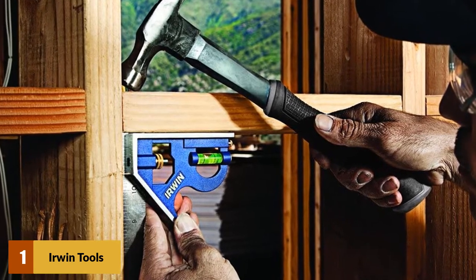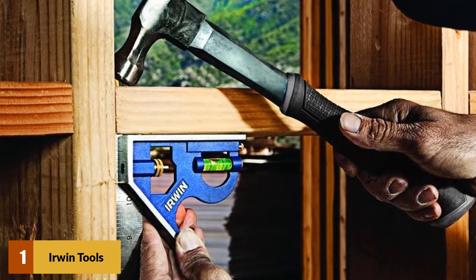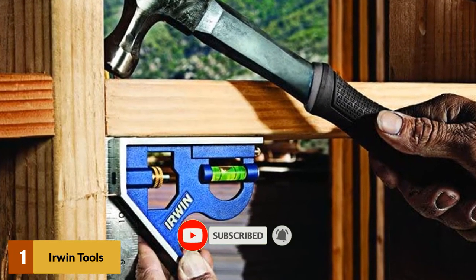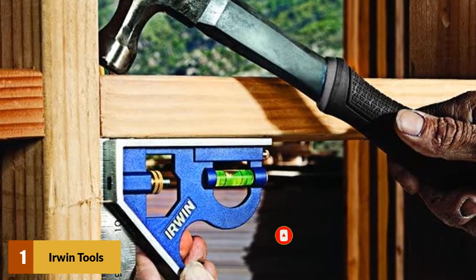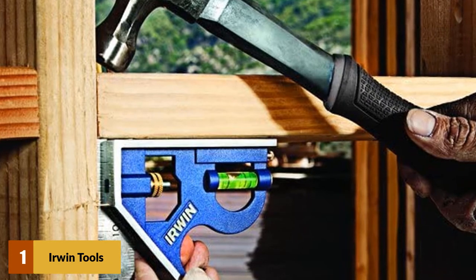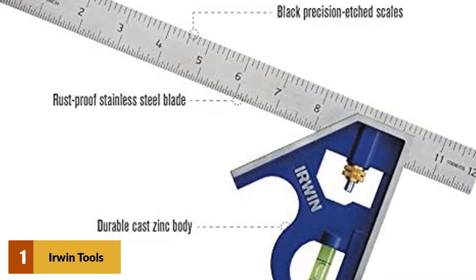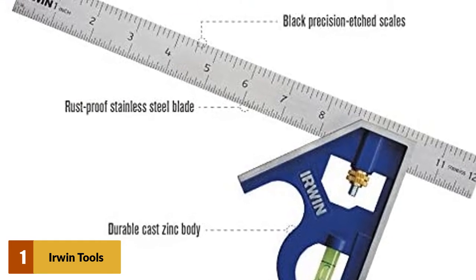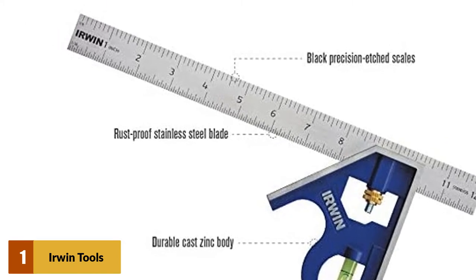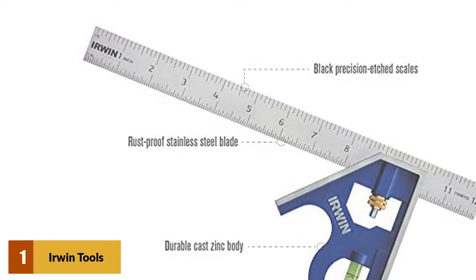90-degree and 45-degree angles are both made very easily with this square, and it can also be used as a gauge for transferring any measurements you may have. The combination square has a rigid and solid feel to it with a weight that isn't too heavy, but shows you it's a quality tool. The bubble gauge is very easy to read from multiple angles, and therefore it's going to remove any guesswork. One of the great additional features of this square is the scribe pin that it has on the bottom of the handle. It allows you to make those markings with ease, and it's better than most other models.